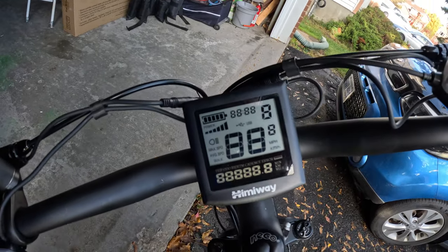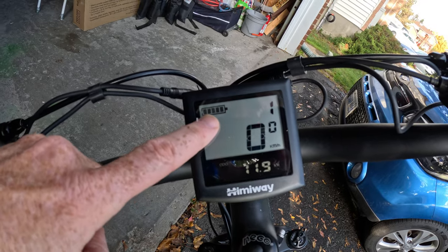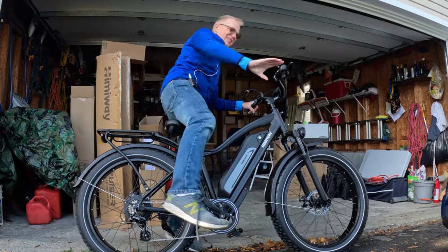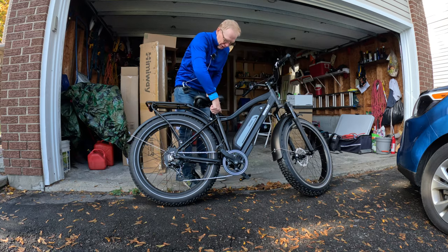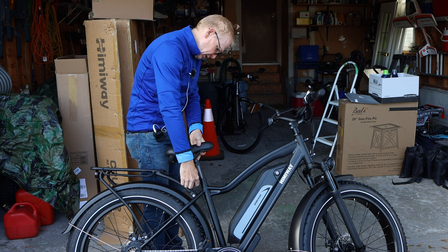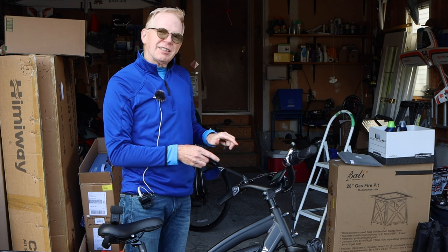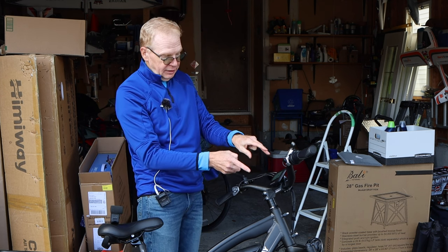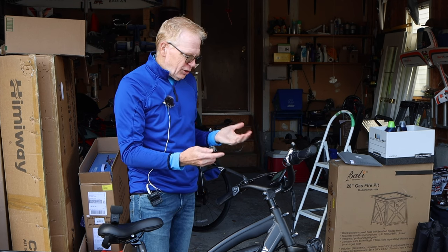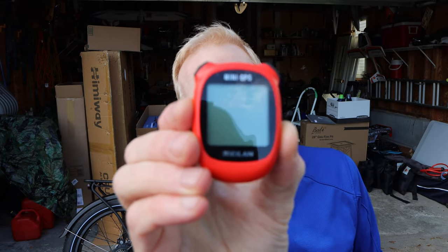It was sitting in the cold and up here it shows a full battery — we're good to go. Since my wife's been driving this, the seat is pretty low. The seat is really simple to adjust — just pull the lever out and lift it up. Next I want to install a little GPS device on here. It does have a distance odometer and speed display, but I think it's off a little bit, so I'll put my own on to check.